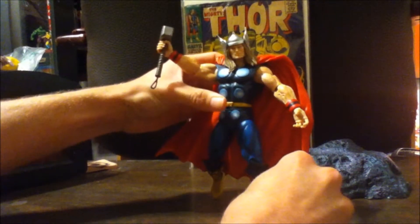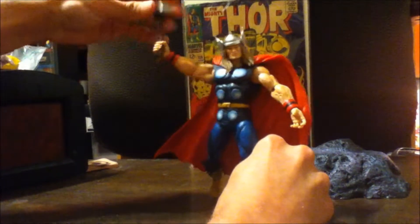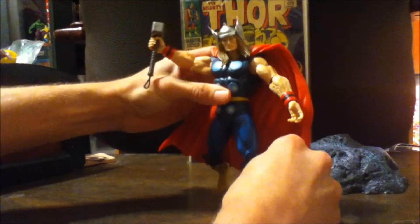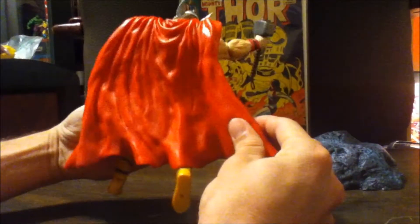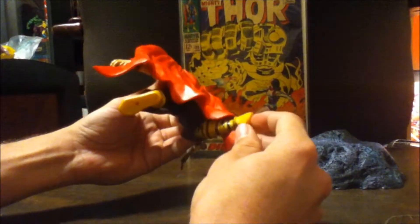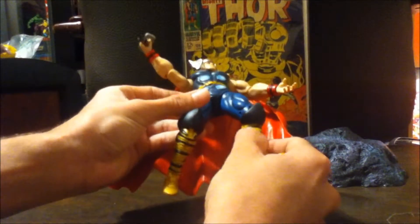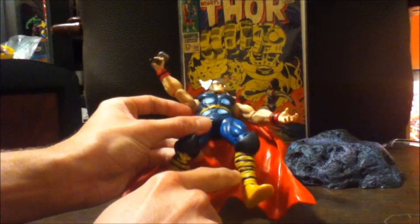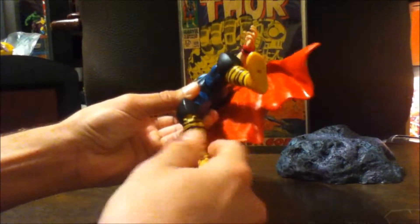This is about the best pose you're going to get out of him. The hammer is really loose in his hand — I don't like that. The paint apps are good though; he looks very comic accurate. They sculpted and painted this well, but the bands don't really match up and don't look like they've been wrapped — it's just kind of random.